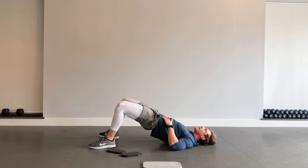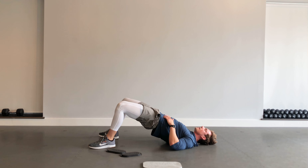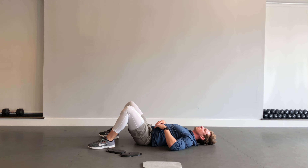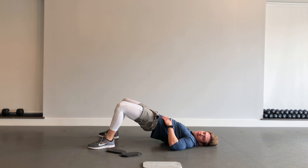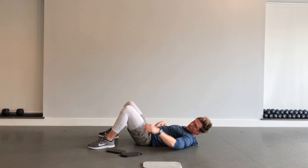Keep working. Ten seconds. Squeeze those glutes, squeeze that core. Try to maintain that neutral pelvis. Three, two, one — good.